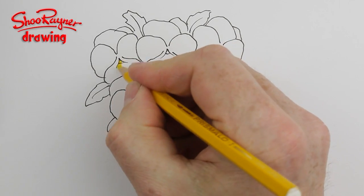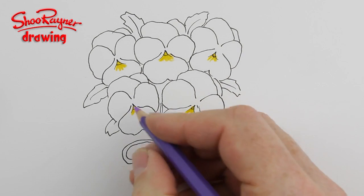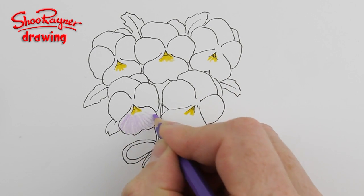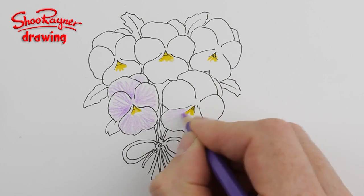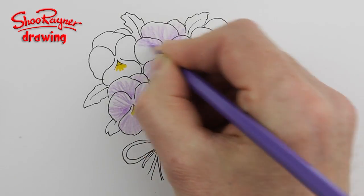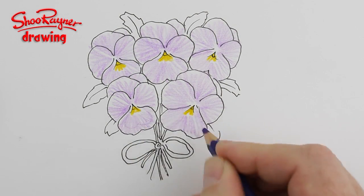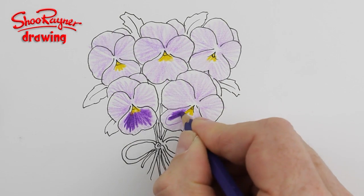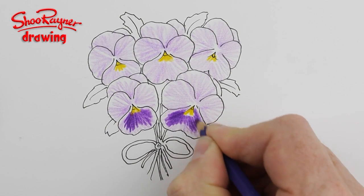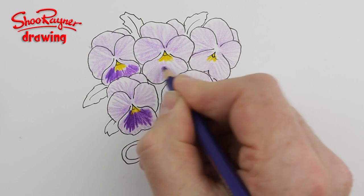When the ink is dry, erase the pencil lines like I showed you on the previous video. Start with the yellow, and then with a lilac color shade in all these petals radiating out from the center. Then with a darker shade, do another heart kind of shape and really work that up into the yellow — that will make the yellow stand out much more. These are the bottom winged petals; I'm doing all of those first.